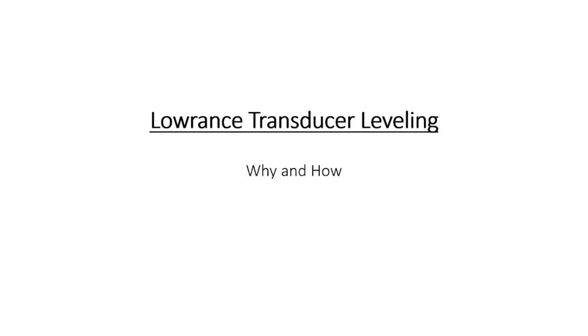Hey guys, welcome back. Today we're going to talk about transducer leveling — why we do it and how we do it. In this video we're going to go over leveling it using a 0.1 GPS antenna. These work with Lowrance and the NMEA 2000 network.